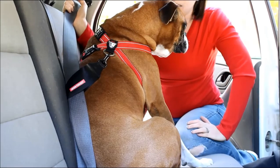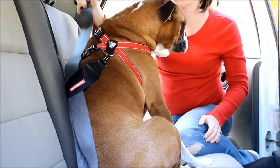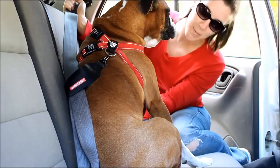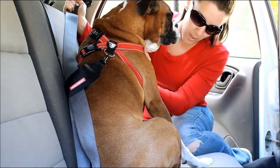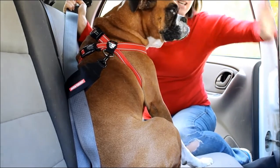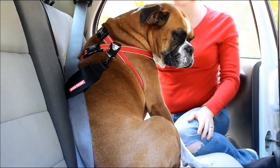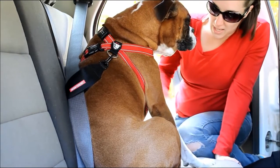This works just like your regular seat belt — if you get into a crash and it pulls out quickly, it's going to lock. So if you're in an accident, the harness is secured by the seat belt. That nice big chest plate disperses the impact over the chest, so your dog won't go flying into the front seat or get jostled around in the back seat. It's definitely a good safety precaution.